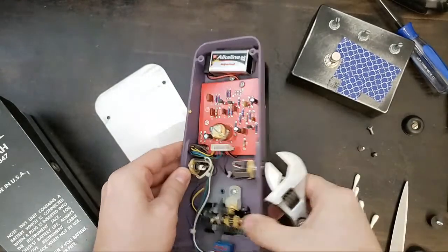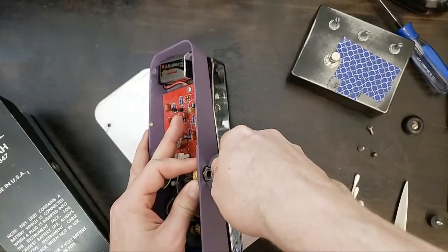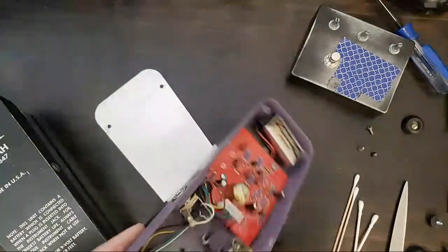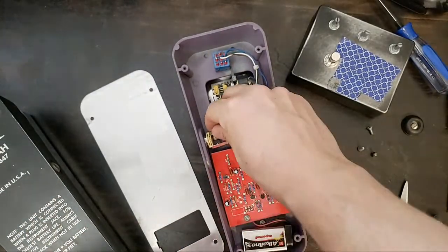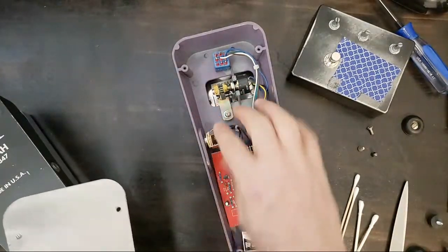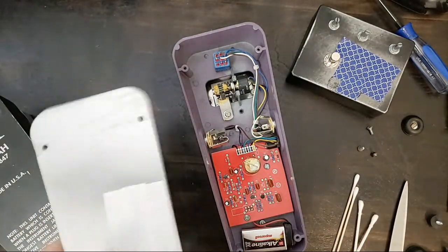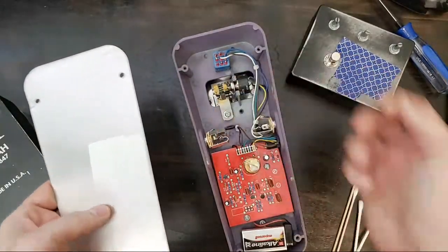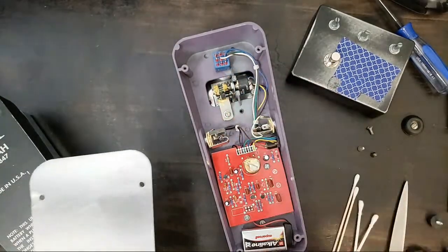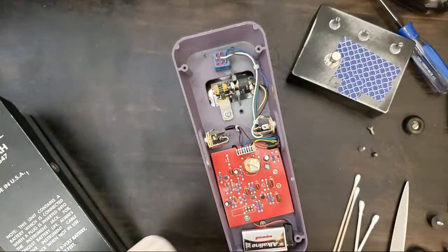Holding this to make sure it doesn't move, and tightening it up nice and tight. It's always a little surprising to me that these come from the factory without any kind of isolation from ground, because this will get loose at some point and ground out, but you might not realize it until it starts cutting out. This is a pretty common repair that I end up doing.